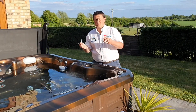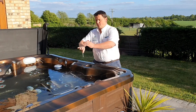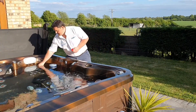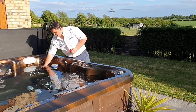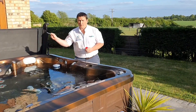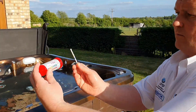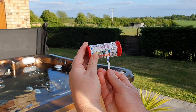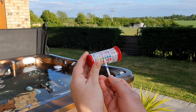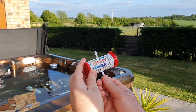To test the hot tub with test strips it's extremely simple. With InstaTest 4s, with the jets off, find a nice calm part of the spa. Dip it in about four or five inches down, pull it out, shake it off, hold it horizontally. What we'll notice is that we've got our levels that correspond — the top one being chlorine or bromine, the next one being alkalinity, next one being pH, and the last one being total hardness.